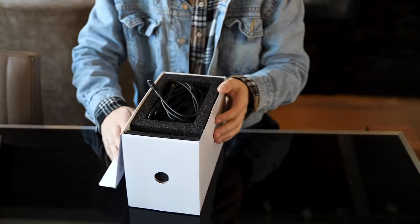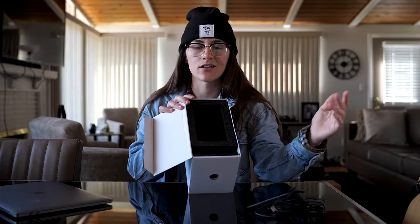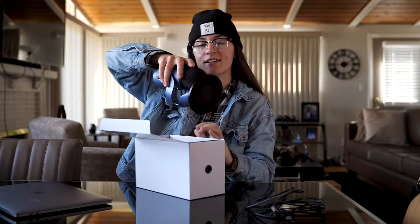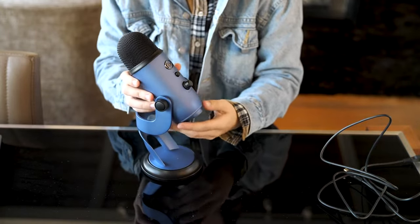We open it up. First thing we got is your USB cord — that's the only cord you need for this, which is super awesome. It straight up plugs into your computer, done. Next we're going to pull off the foam, and here's the mic. Comes in a nice little folded position; it'll fold right back up how you want it. Here's what it looks like out of the box — looks super nice and clean.